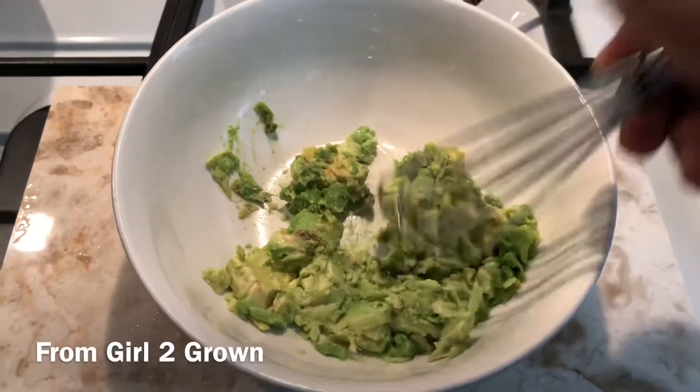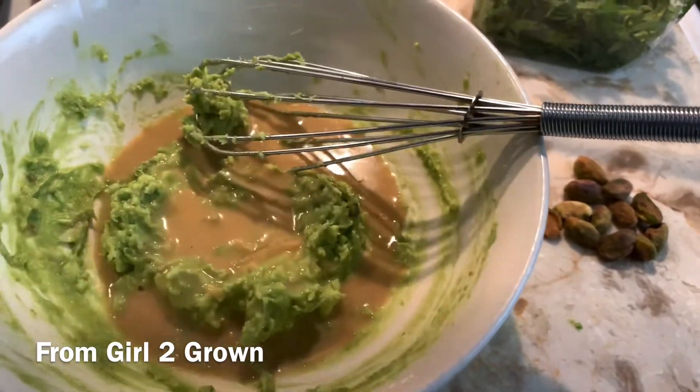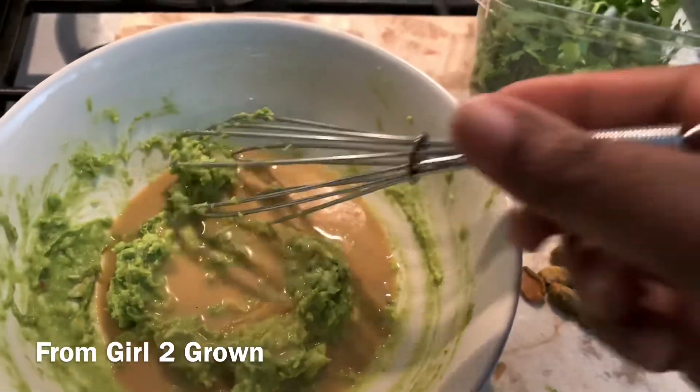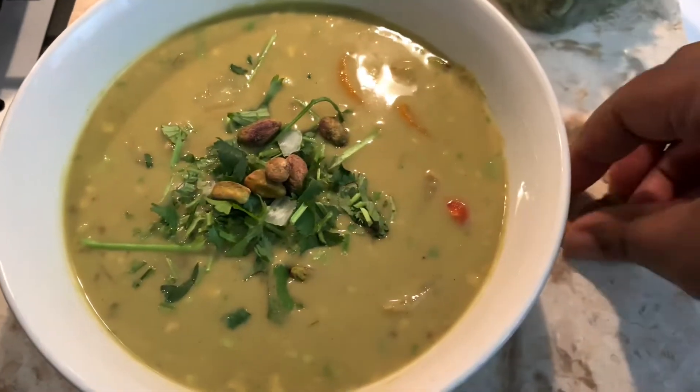I heard that heating up avocados can sometimes make them bitter, so in my serving bowl I just mashed up the avocado and slowly added the broth and mixed it all together.